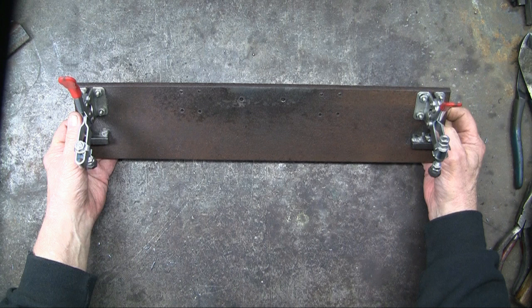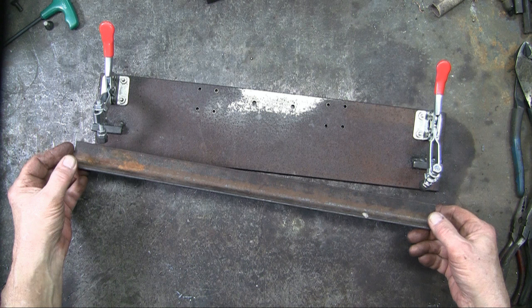As I got deeper into this, I realized that this could be made of wood. It would be easier and it would be cheaper. For the straight edge, I used an 18 inch length of 1 inch angle iron.